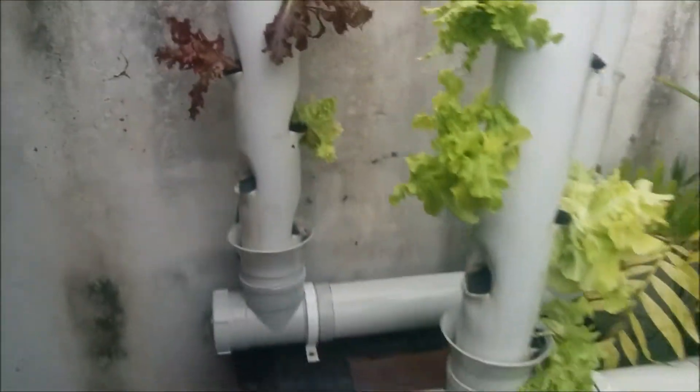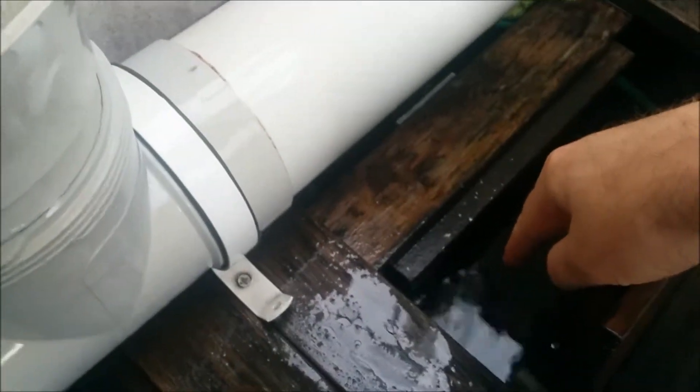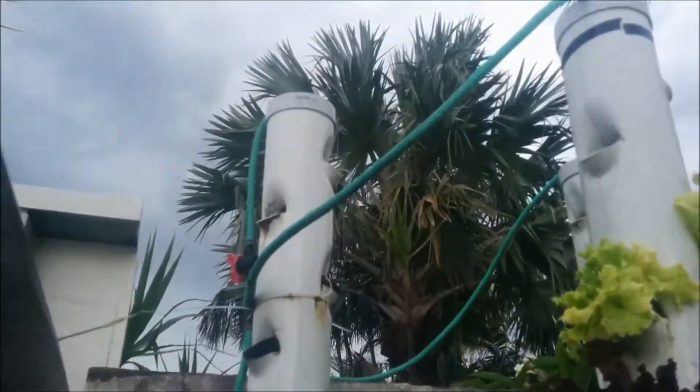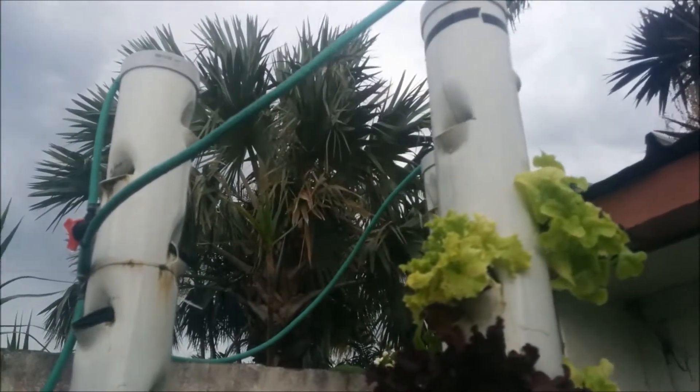The basic way this thing works is there is a pump inside this wooden box, which is full of water. It's pumping up this green pipe that you can see just there. It runs up behind here and basically all the way up behind one of the towers. And it splits off into three so that each tower gets an equal feed of water.